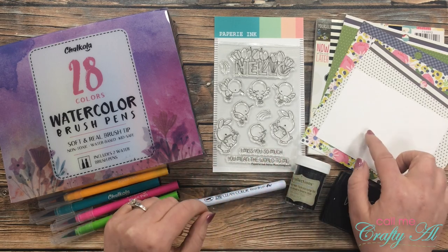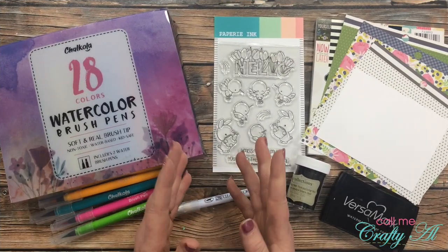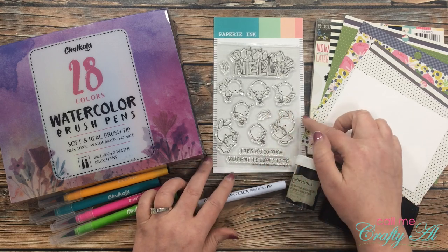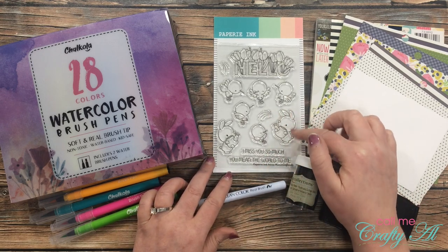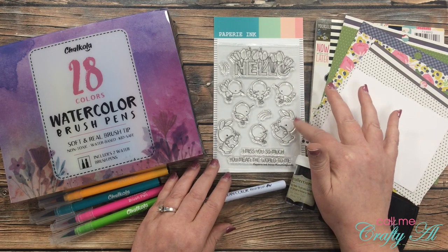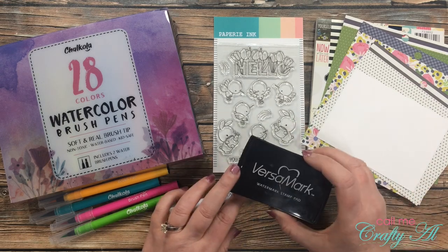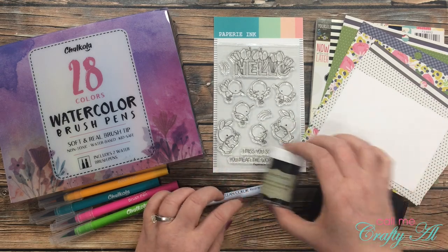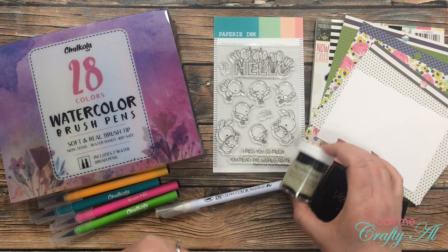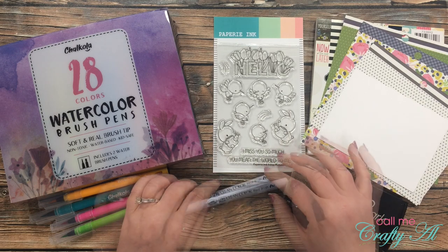Some of the other products I'll be using today is this stamp set from Papery Ink — it is called Hello Hummingbirds. It is so adorable and I actually bought this with my mom in mind; she loves hummingbirds. I will be stamping in Versamark and heat embossing with my detail black embossing powder so I can stay kind of within the lines.